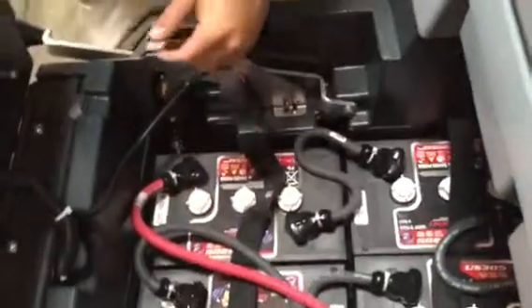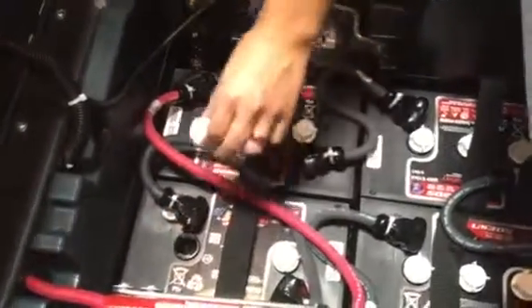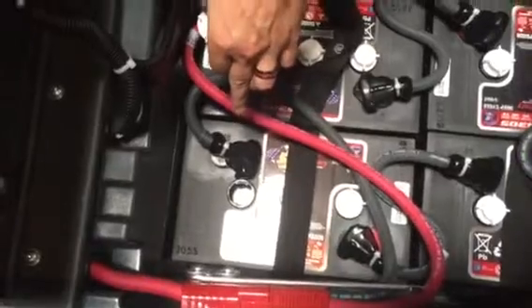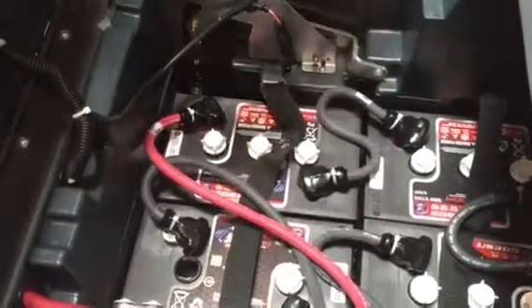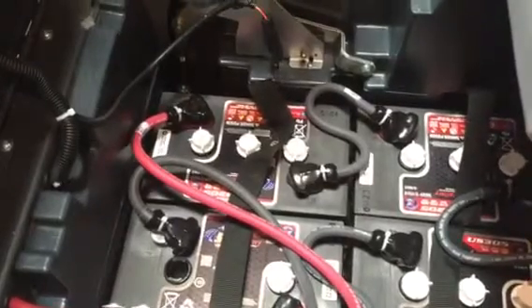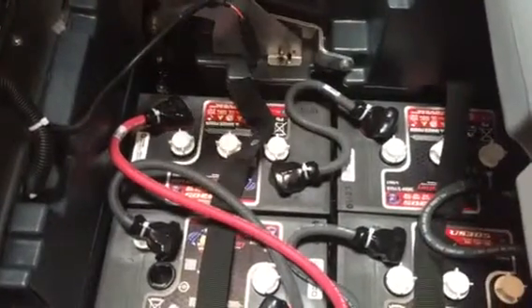The fluid levels should have just enough water over the top of the metal leads — we don't want too much water, and we don't want those metal plates to be exposed. I always tell everyone every two weeks is the right time to check it, but monthly should be enough. As we charge it and run the machine, that water is going to boil, and that's why we lose some water level.